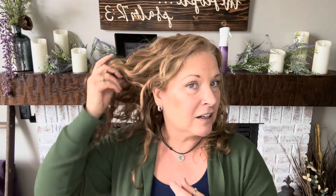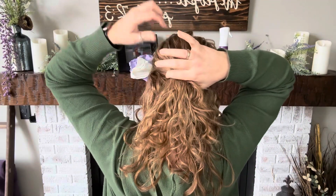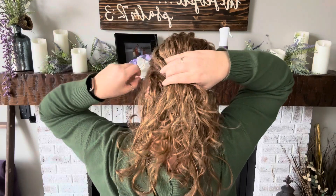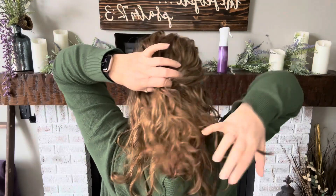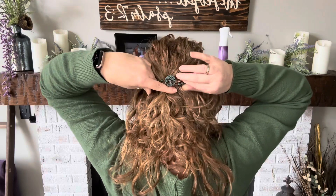I want to maintain the curls — tomorrow is going to have to be a wash day. So I am going to separate out some curls toward the front for framing and then gather back. I'm just going to hold that together. I could use an extra small, a mini, or a medium, but I'm going to go with a small because I think it's going to be the best fit for my halfback style. So Genesis — let me get close enough so you can see it.